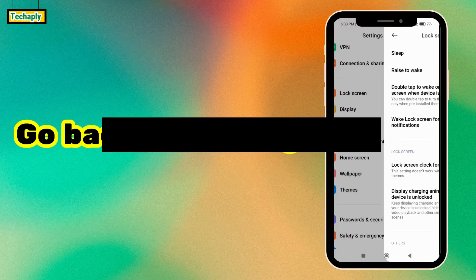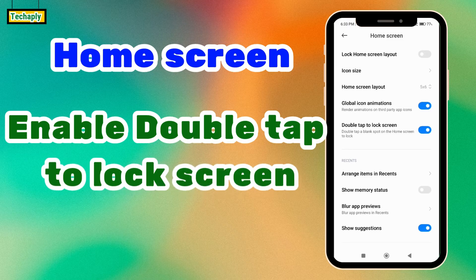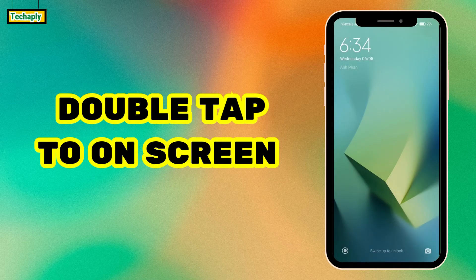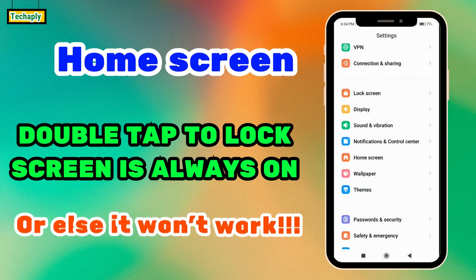Now go back to settings and go to home screen settings, and make sure that double tap to lock screen is on. Now go to the home screen and double tap to test it out. Double tap again to turn it on, and unlock the device with your key pattern or fingerprint.